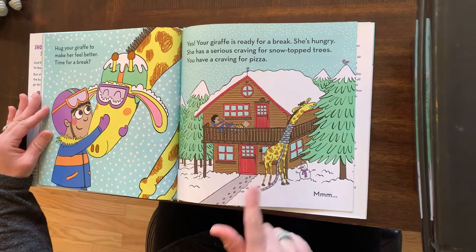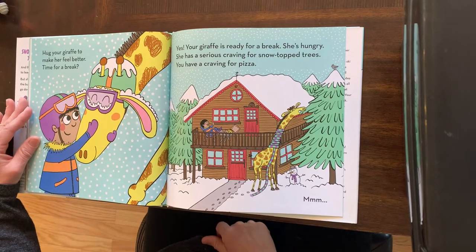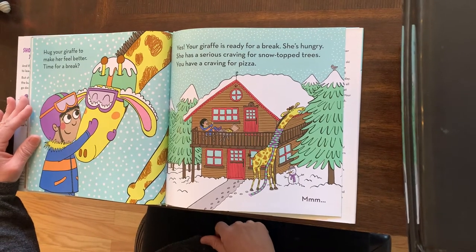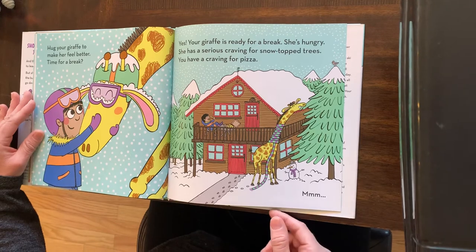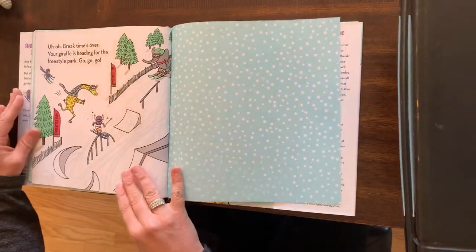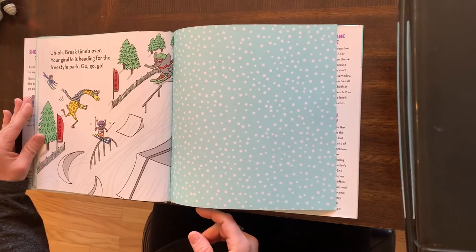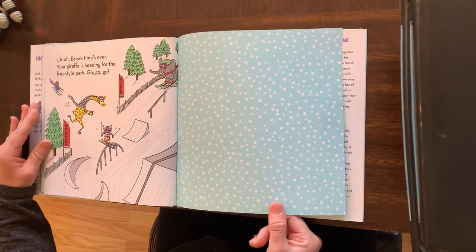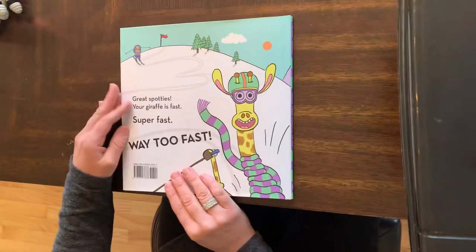Your giraffe has a serious craving for snow top trees. You have a craving for pizza. Uh-oh — break time is over. Your giraffe is heading for the freestyle park. Go, go, go. That is one brave giraffe. The end.